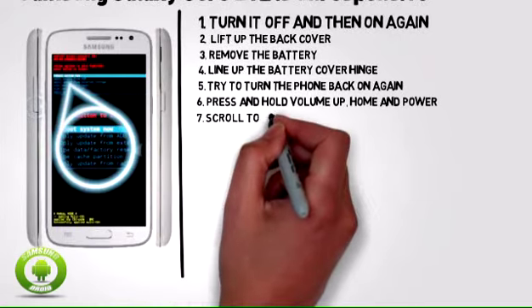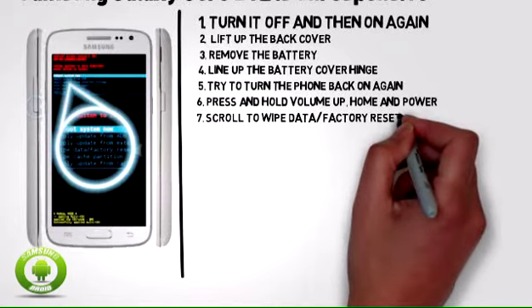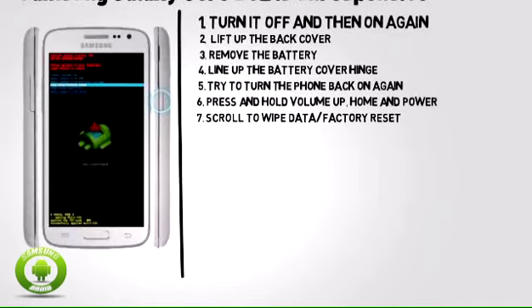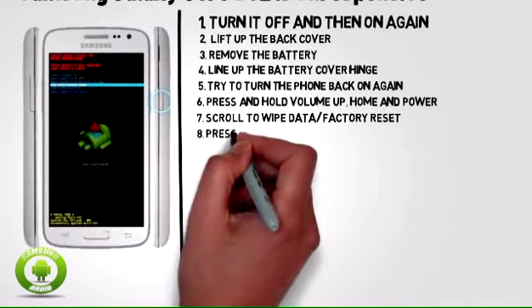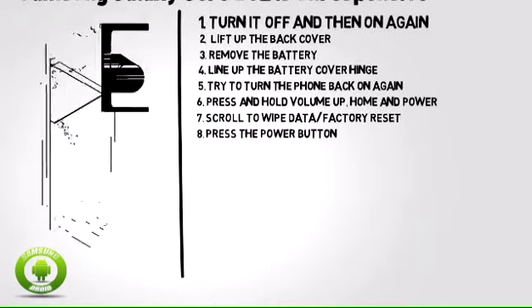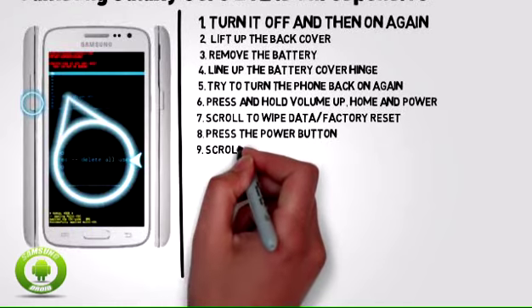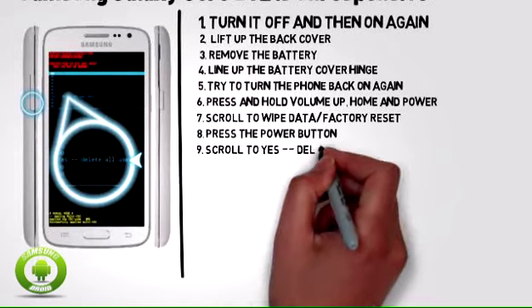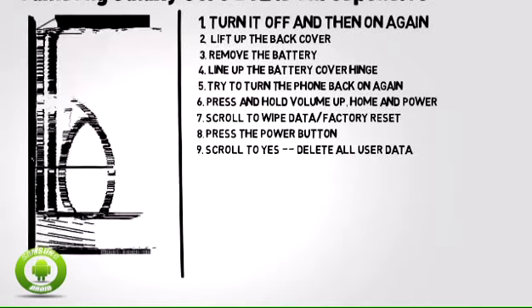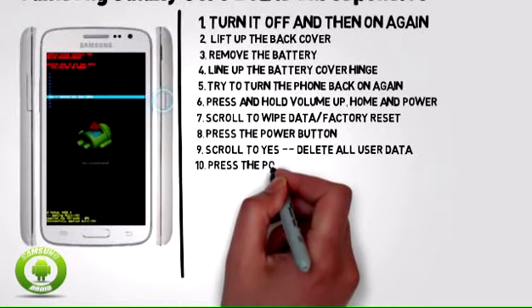Step 7: Scroll to wipe data / factory reset by pressing the volume down button. Step 8: Press the power button. Step 9: Scroll to yes, delete all user data by pressing the volume down button. Step 10: Press the power button.